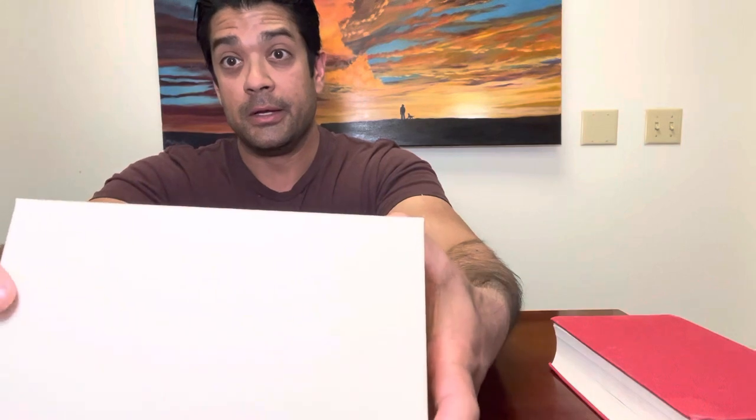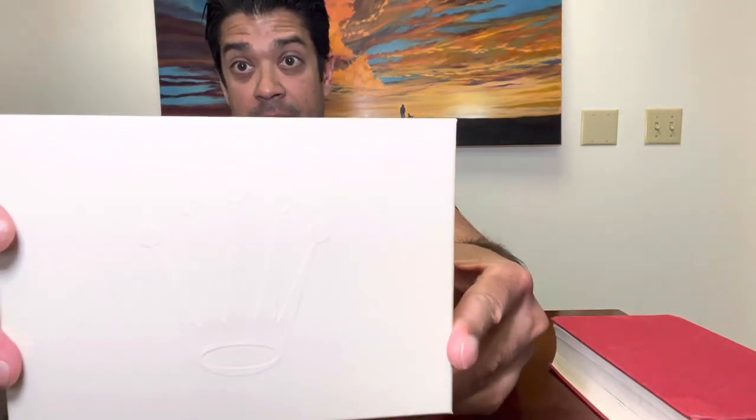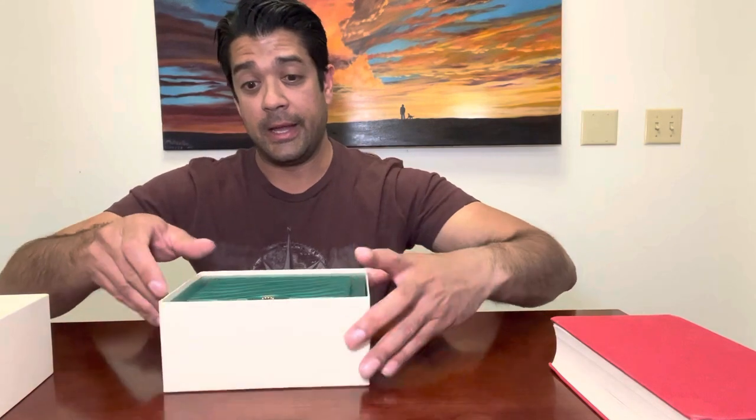It comes in this box — most recent Rolexes come with that Rolex crown on there. It opens up to a leather-ish looking box, again with the Rolex logo.